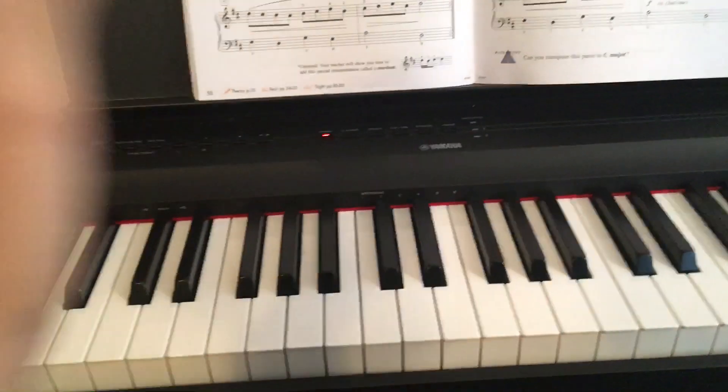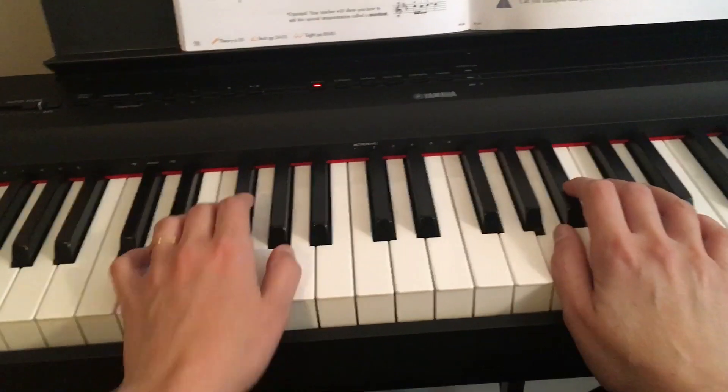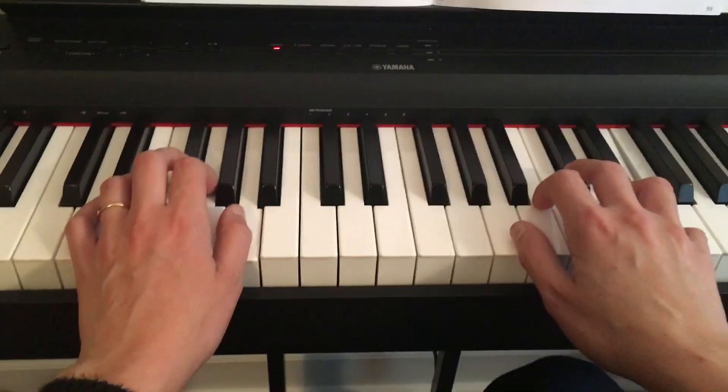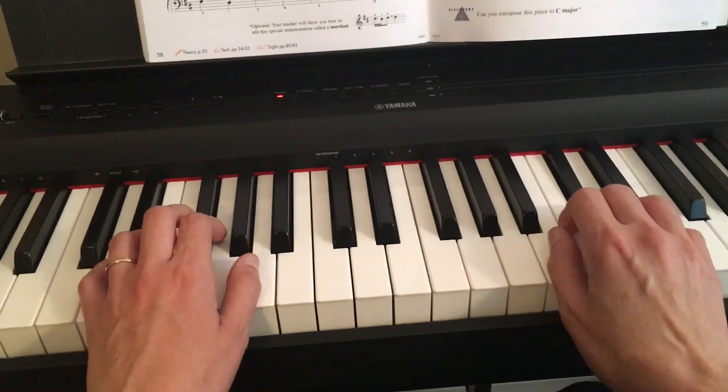Electron D major. This song uses pretty stable positions for your hands. Your left hand is going to be in D position and right hand is going to be in A position. So remember the F sharps and the C sharps here.